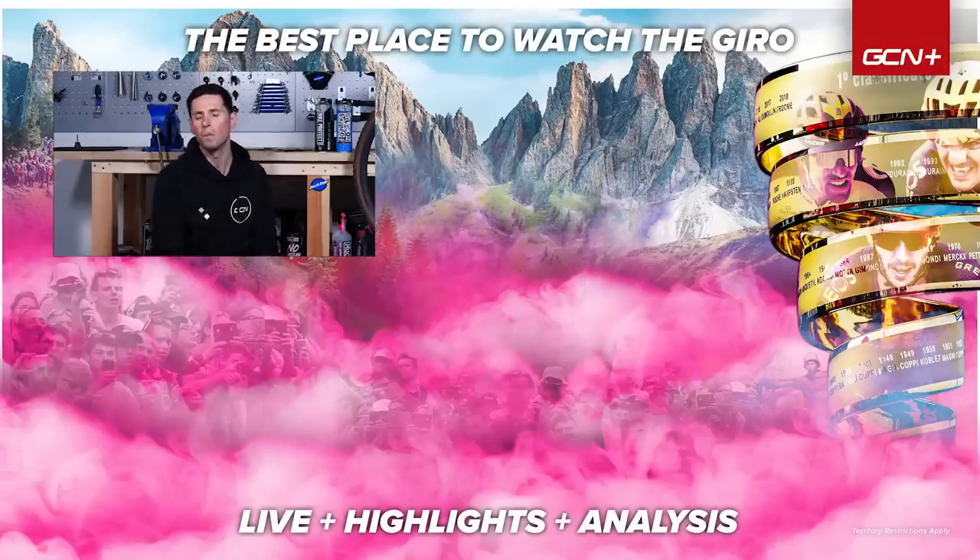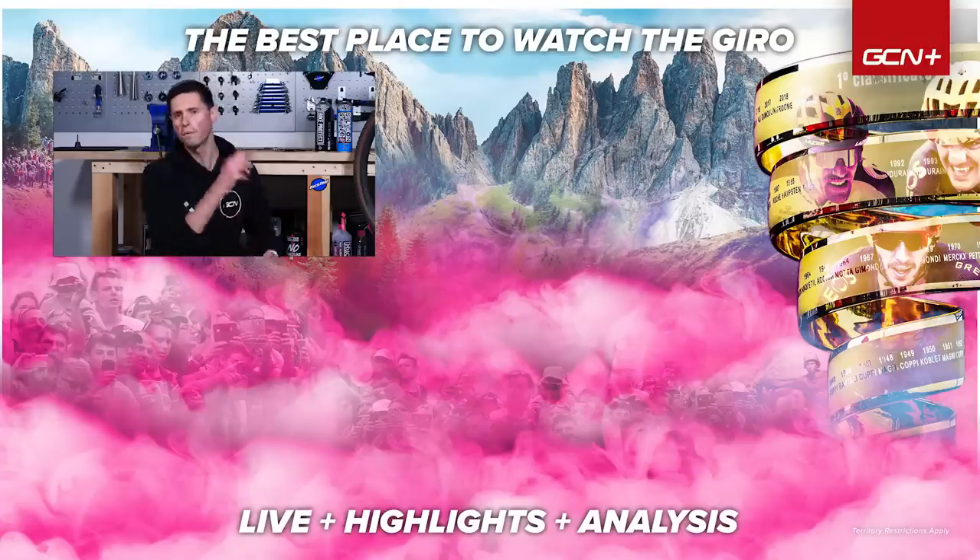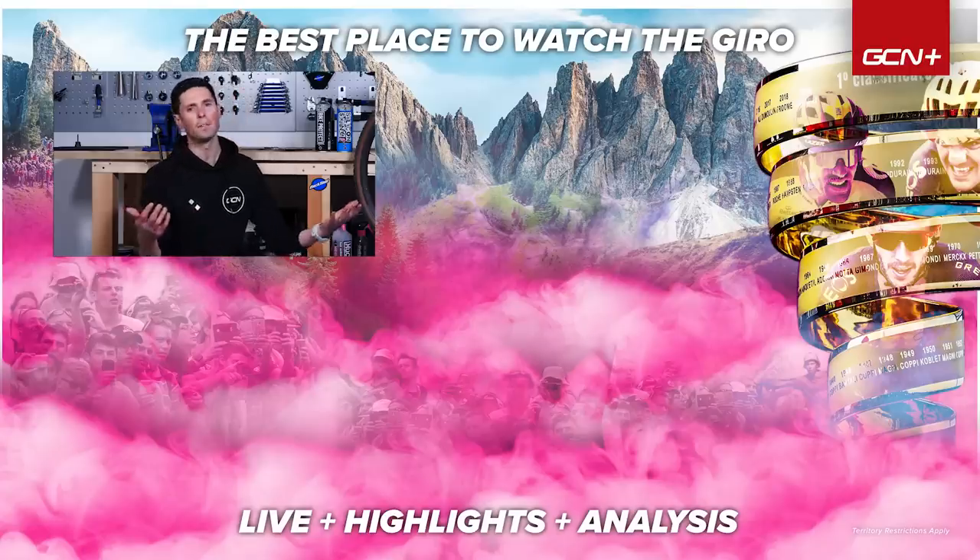Those are my tips on how to avoid brake failure. Follow those and hopefully you'll keep safe. If you've got any tips of your own, let us know in the comments section below. If you did enjoy this video, give it a thumbs up, click that subscribe button, and hit the bell icon to make sure you never miss any future videos. See you later.